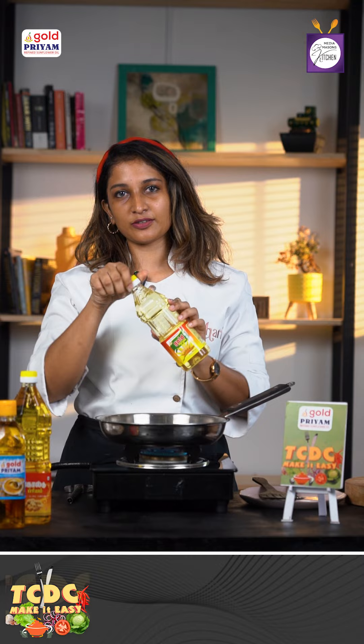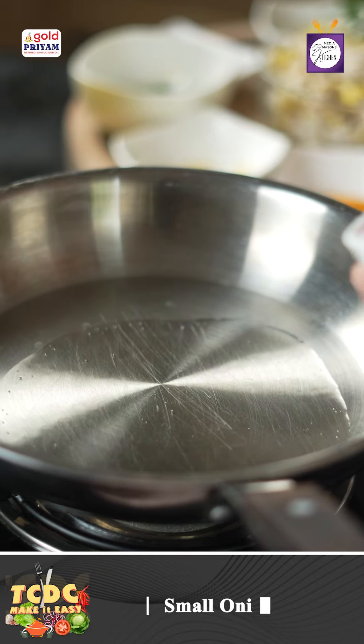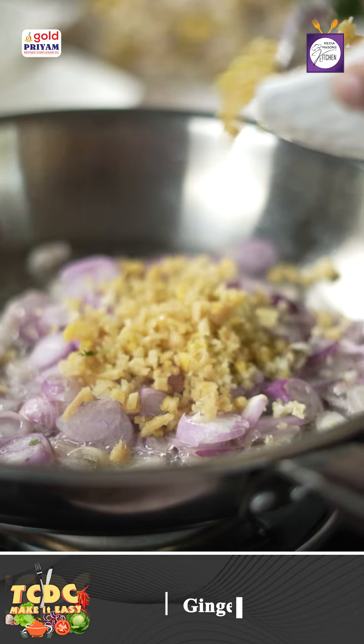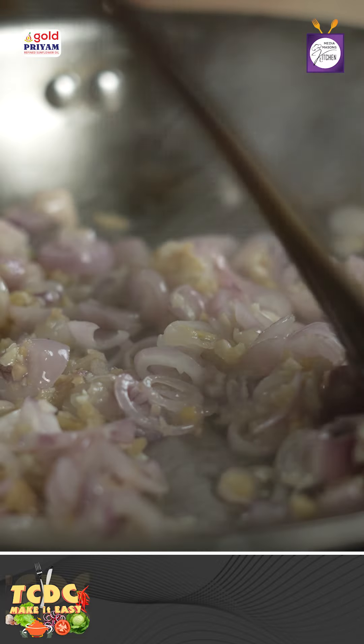First, we are going to add sunflower oil. We are going to add garlic, finely chopped, about 1 and a half teaspoon. The onion, ginger, and garlic will be browned.